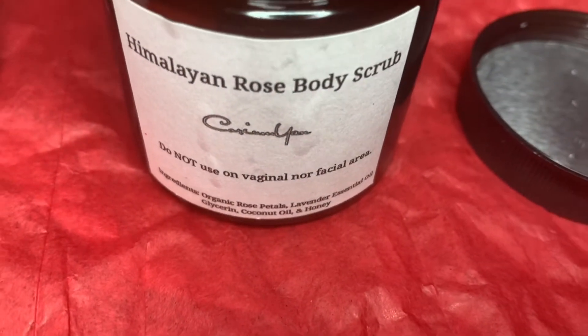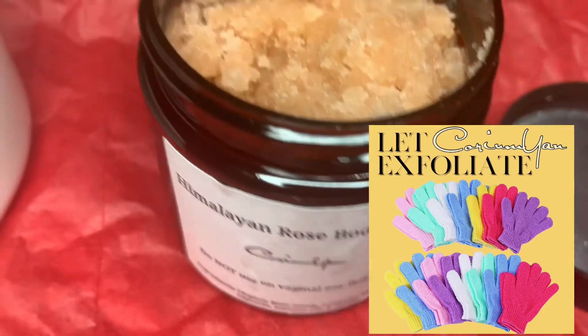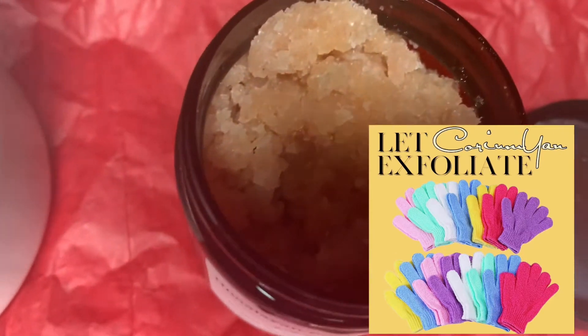This is my Himalayan Body Scrub. It helps exfoliate and get all the dead skin off of your body, and it ties along with my other product — the exfoliating gloves.